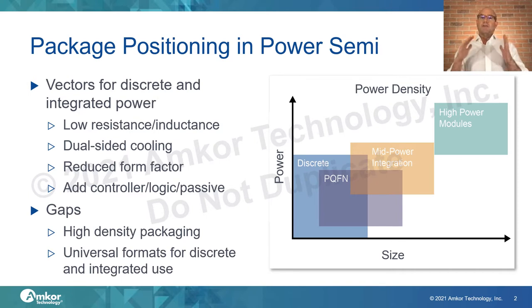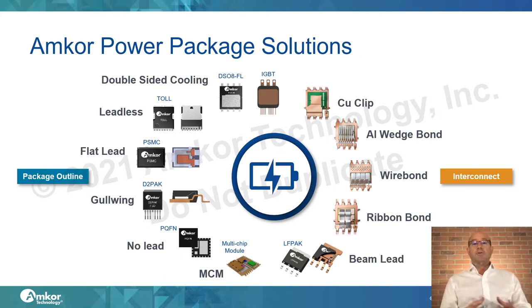The technology vectors for discrete and integrated power are similar. Both want low resistance and low inductance packaging. We see a trend toward dual-sided cooling in both discrete and integrated packaging, and there's always a strong push to reduce form factor to miniaturize and allow for efficient design of controllers and passives, either into the package or on the PCB. Amcor's current power packaging solutions are separated by both interconnect and package outline.